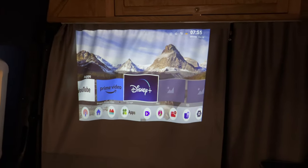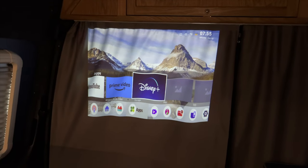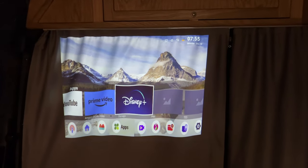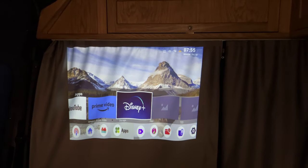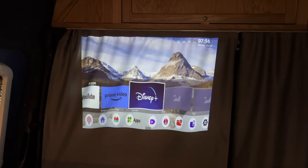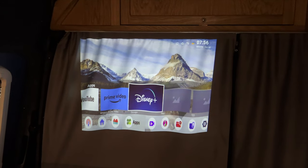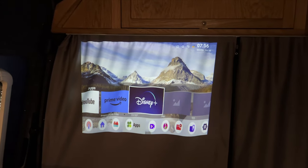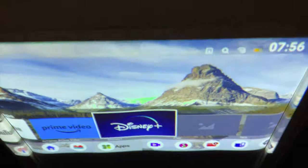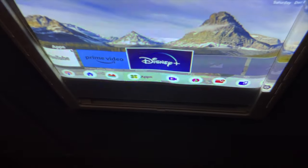That's it projected on the curtain — there are a few creases in it and I could tension the curtain more, but I'd quite happily watch on that. The little screen is absolutely fine too. You can just plug it in and use it on the curtain, the side of a van, or any white wall. It's very portable — you can use it in the house, and you can even use it vertically if you're laid in bed, projecting onto the ceiling.